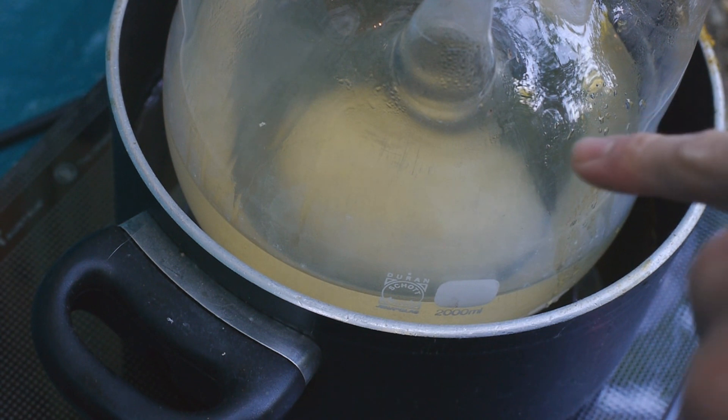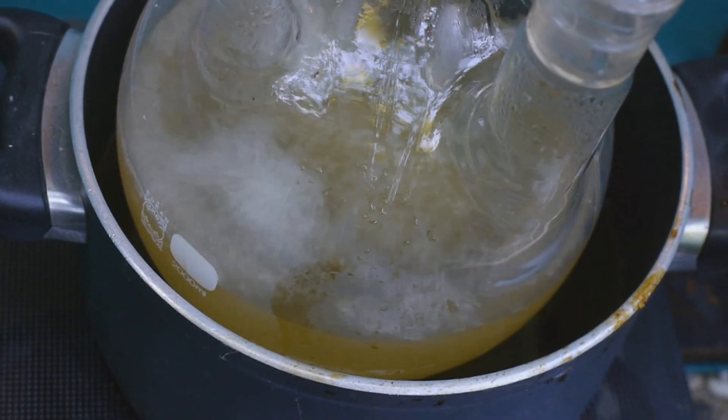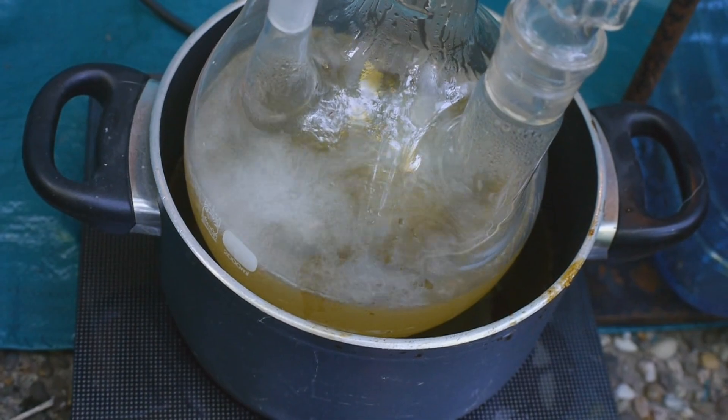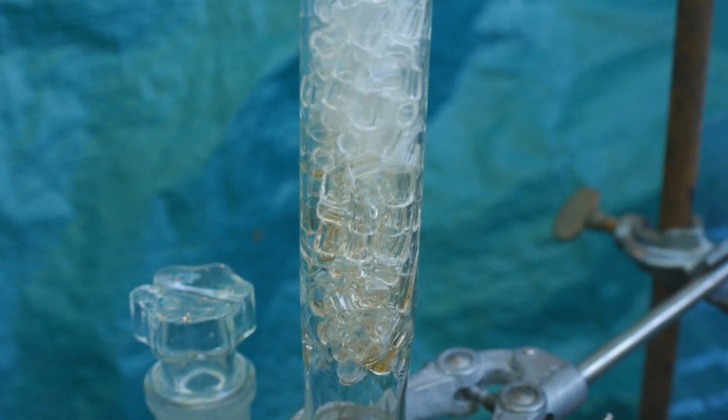You can see that the ethanol is starting to turn yellow because the methyl ethyl ketone is polymerizing in an aldol condensation, producing this yellow product. Now the ethanol is nice and yellow, boiling vigorously, and here you can see the vapor front slowly rising up the column.